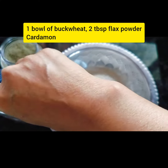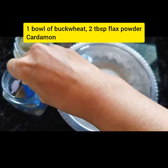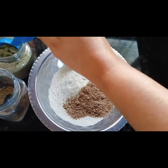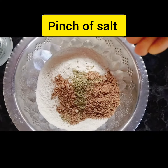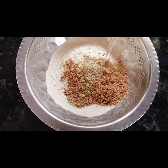To 1 bowl of buckwheat, add 2 tablespoons of flax meal and a little bit of cardamom powder. Add a pinch of salt. Let's make a dosa batter with this.